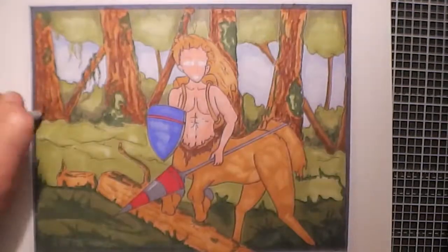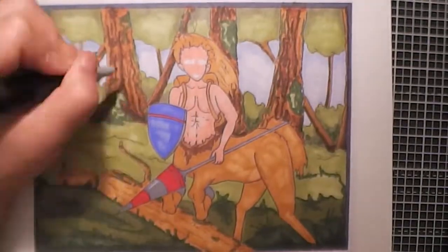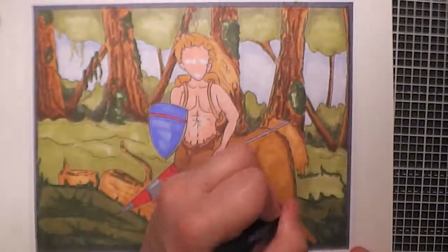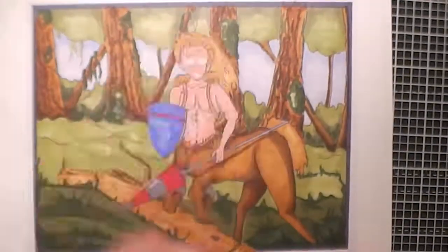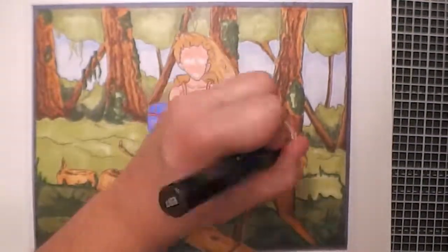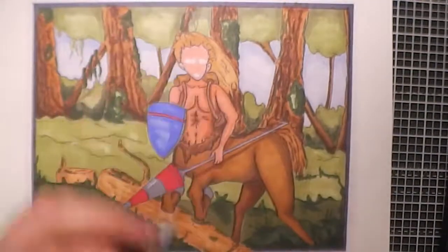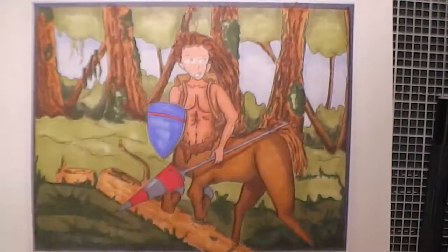With regards to the centaur himself, I started off by doing a base layer of brown for the horse parts, and then I did my usual skin tone colours for the human part of the centaur, blending that in to get a really nice texture. I wanted it to be quite smooth — like a coarse, fair coat. I feel as though I managed to get the shape of the centaur quite well, and I really enjoyed making it look as though he's leaping over the log, with the shadow of the spear moving down onto the log below him.